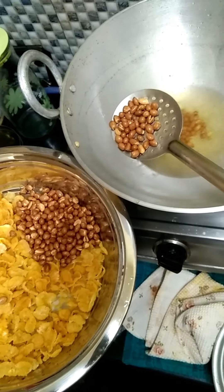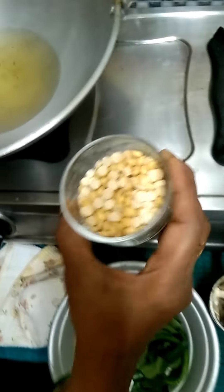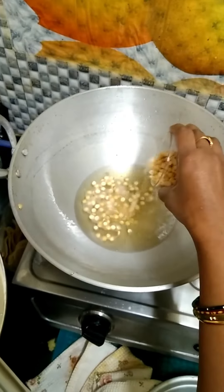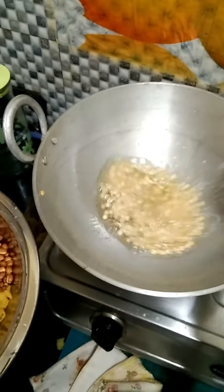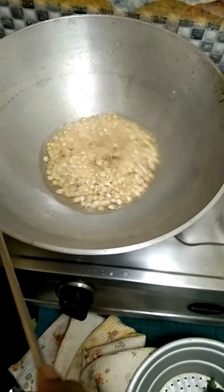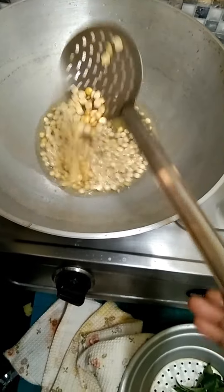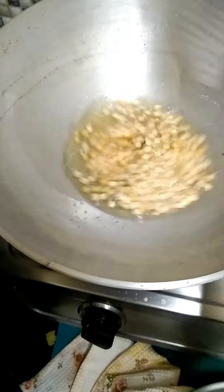I am going to mix it in the same way. I will add salt to the sugar. Let me add the salt. Let's fry and stir. Put it in the pan and cut it.